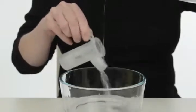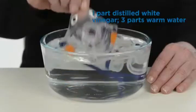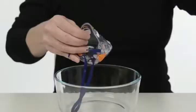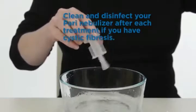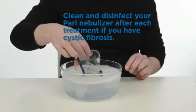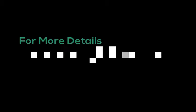Clean and disinfect the mask and nebulizer once a week. Clean the nebulizer by washing all its parts with soap and warm water, then rinse with clean water. To disinfect, soak the nebulizer parts in a solution of one part distilled white vinegar and three parts warm water, then rinse with sterile water. Patients with cystic fibrosis should clean and disinfect their nebulizers after each treatment. Shake off any excess water.